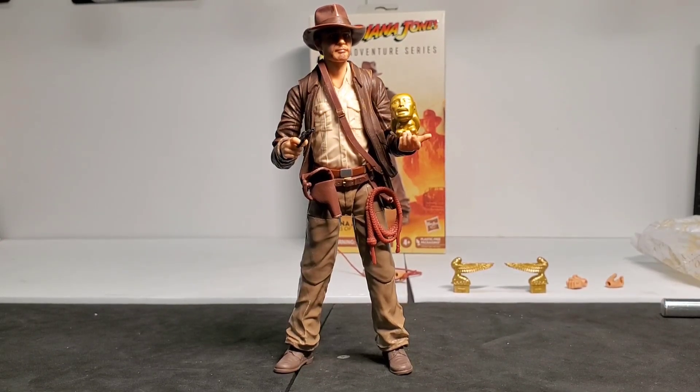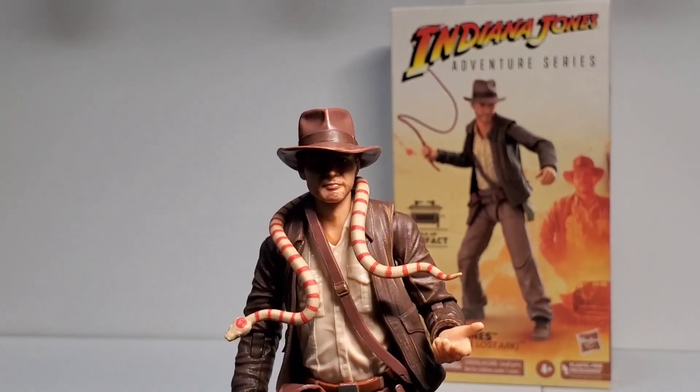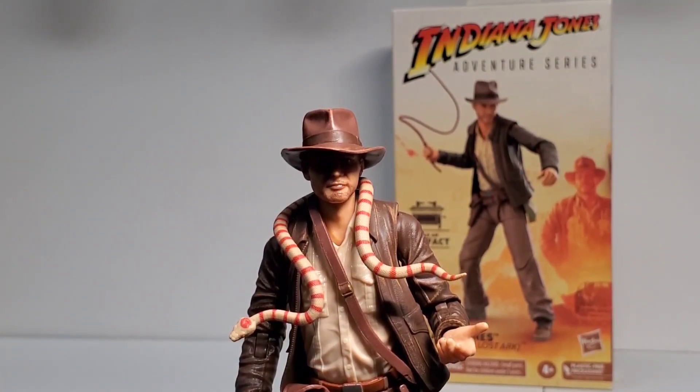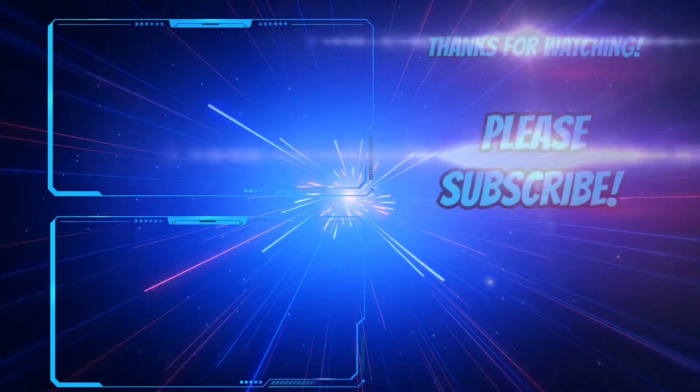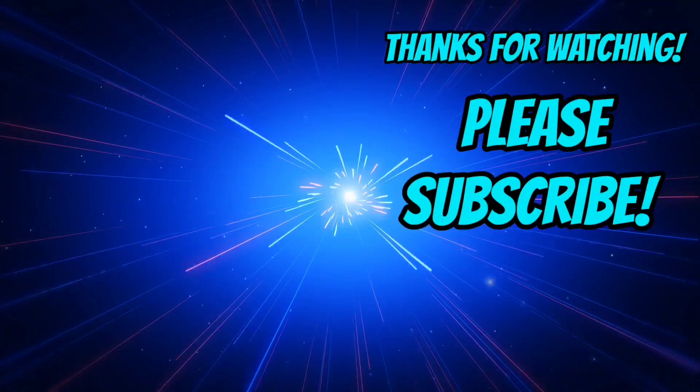That wraps up our second Indiana Jones Adventure Series figure video. I'm so happy to have Indy in our collection — it's an awesome figure. Give this video a like, help our channel out, subscribe to the channel if you're new here, and leave us a comment down below and tell us what you think about Indy. Alex, take us out. 'Why'd it have to be snakes?'